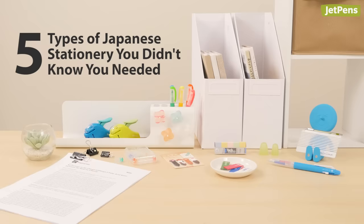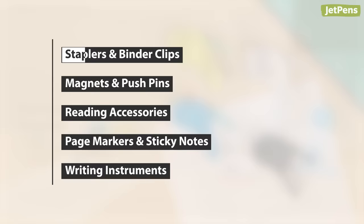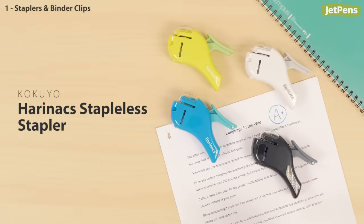We're bringing you a roundup of five types of Japanese stationery that you didn't know you needed. This is part one of a four-part video series, so make sure you're subscribed to see the next video. Let's dive right in! In this video, we'll be going through the following categories, starting with staplers and binder clips.